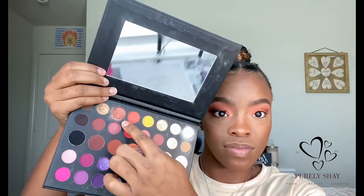Again dipping into two different palettes — the Jaclyn Hill x Anastasia palette using the shade 'Soleil,' and then also going to my James Charles palette using my orange shade. I'm going to mix those two and blend that out in my inner corner to brighten it up as my highlight.